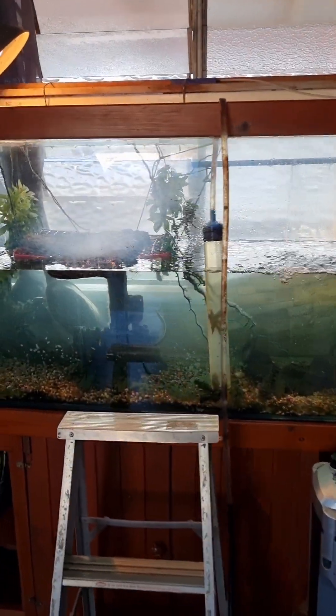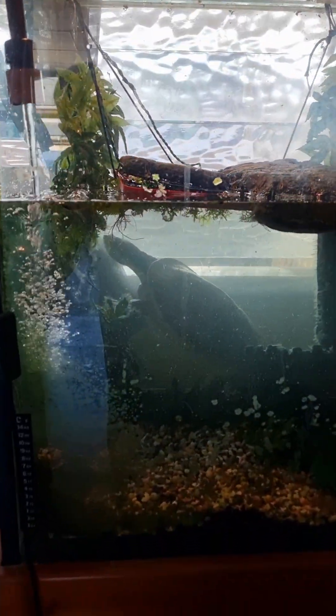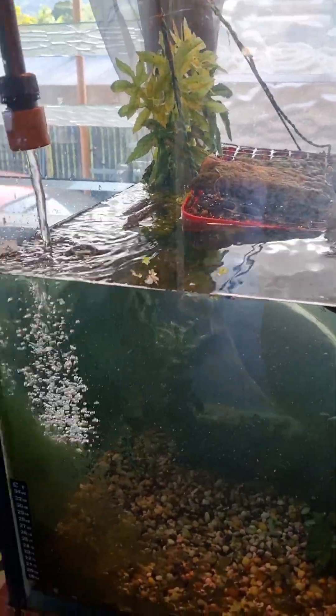The tank is looking cleaner, much more clean and clear. Going to do some more scrubbing.